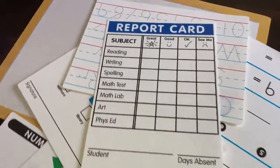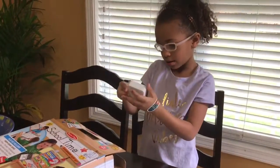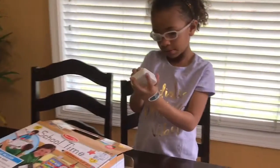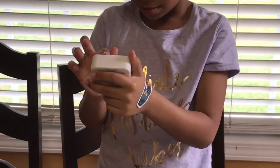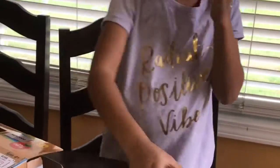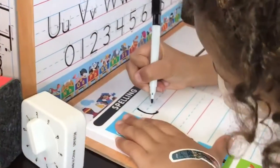Oh, that's the report card. Let me just set it for one minute. Oh, that's the report card — one minute set, right there. Do a checklist after this for one minute. What do you spell first?